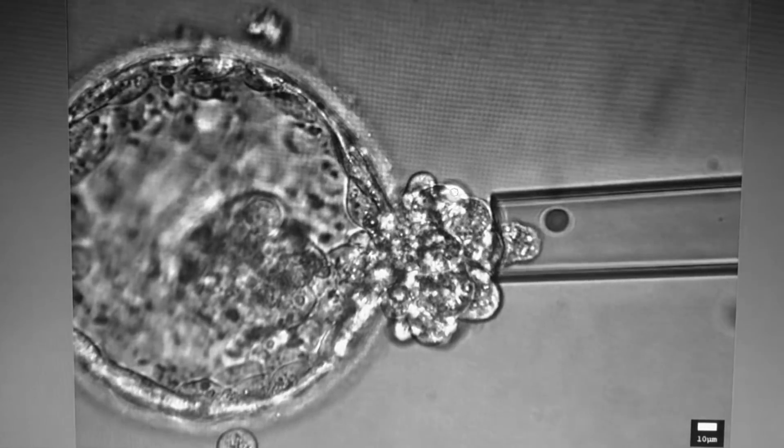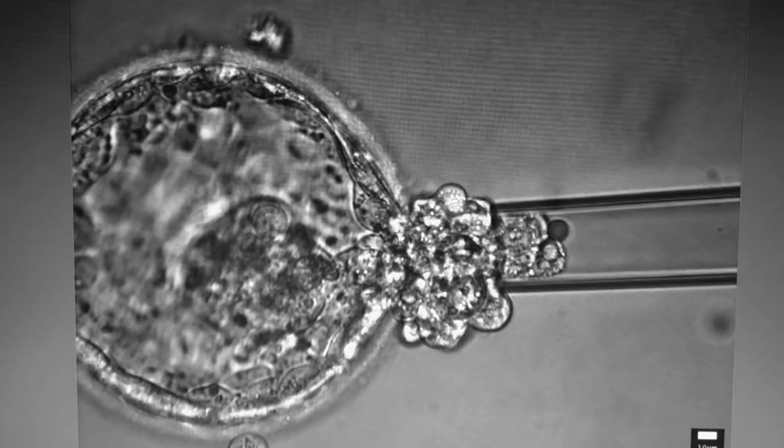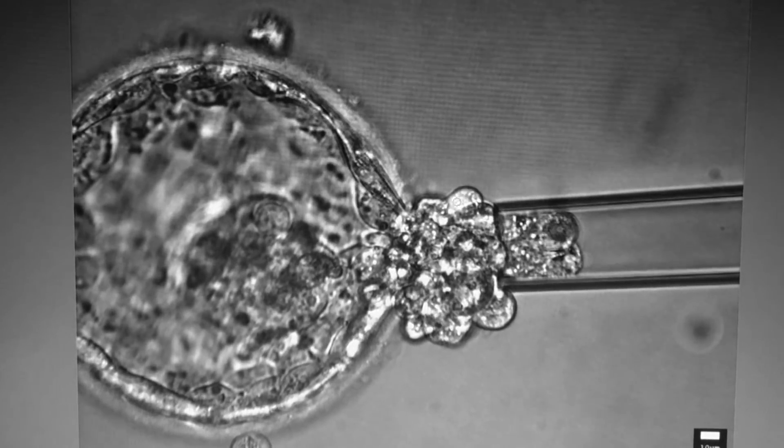PGS or pre-implantation genetic screening is one of the most fantastic techniques in order to assess the chromosomal integrity and status of these embryos.